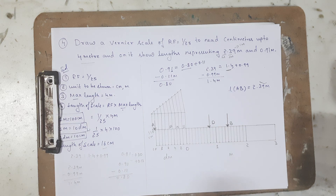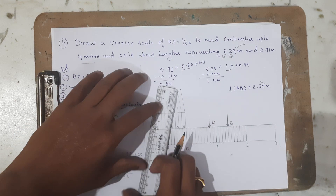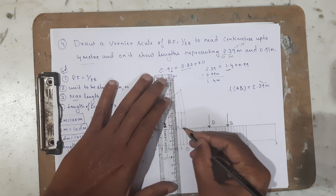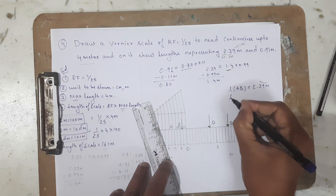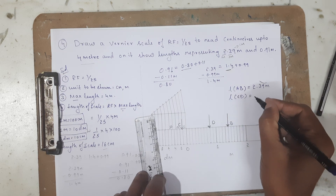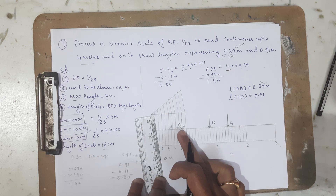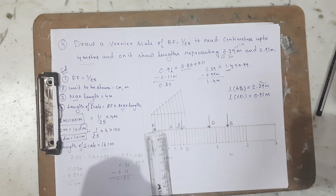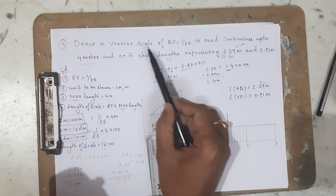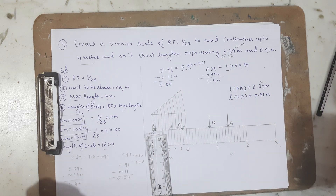Next I need to represent 0.11 meter or 11 centimeters using the Vernier scale. The first unit of the Vernier measures 11 centimeters, so I mark it right there and label it as point C. Therefore the length CD equals 0.91 meter: from C to D is 0.11 meter (11 centimeters) and from the origin to D is 0.8 meter. This is how we construct and use the Vernier scale to measure 2.39 meters and 0.91 meters. I hope you understood. Thank you. Namaste.